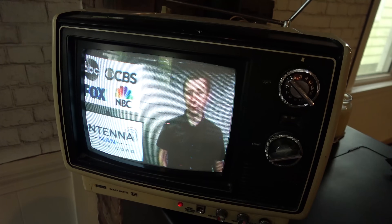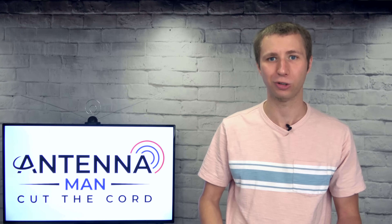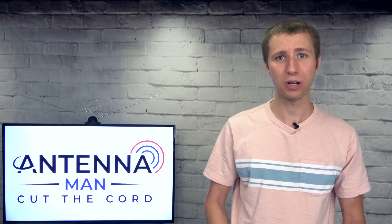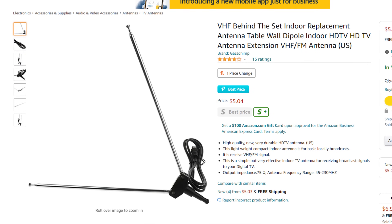You'll want to make sure that the TV you're receiving on has a good VHF antenna, which is pretty much a long set of rabbit ears. You can find them on most old TV sets. If it doesn't have an antenna, you can purchase the same antenna used for the transmitter.